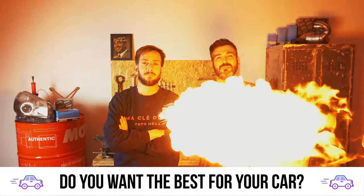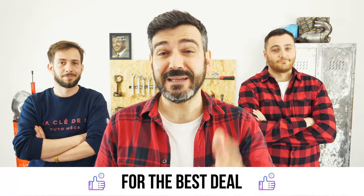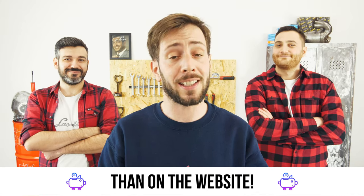You want the best for your car? You already watch our tutorials. So the best place for the best deal is to buy from the Mr Auto app. Easy, fast and with better prices than on the website.